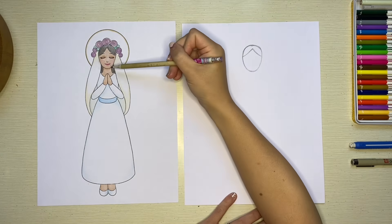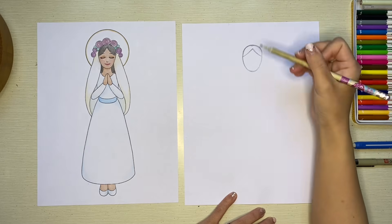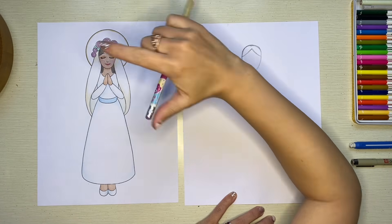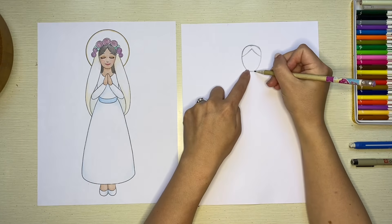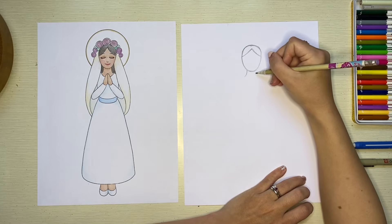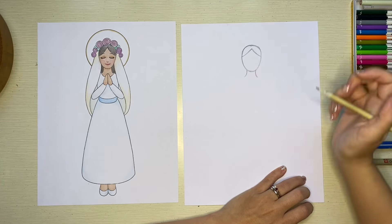Next, I'm going to put in two slightly curved lines on either side of her chin to create her neck. Her neck isn't very big — maybe the size of your finger or a little bit smaller. You want to leave a little bit of space for the width of her neck, doing a swoop line down to the left and a swoop line down to the right.